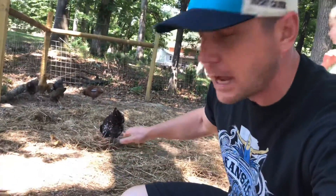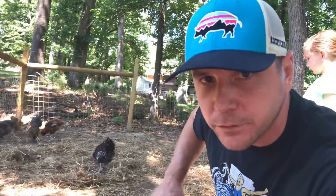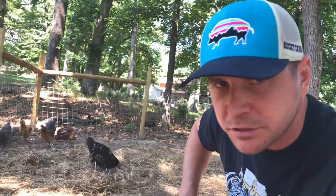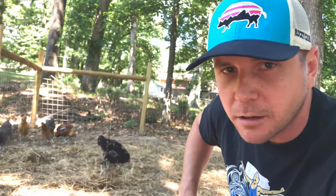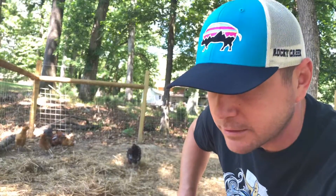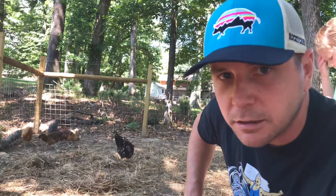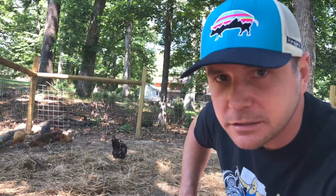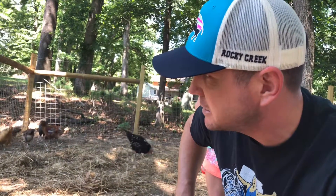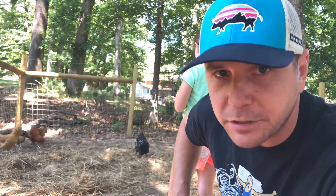Another cool thing I found is that I can reach into her crate and grab the water and food and mess with the chicks, and she'll fluff up and make some noises but she never really comes after me. Versus if any of the other chickens come near her, that's when she gets really fired up. If they get about within a foot to two feet of the chicks she goes after them and clears them out. It's kind of neat that she's able to distinguish between them and myself, which is making things a little bit easier.